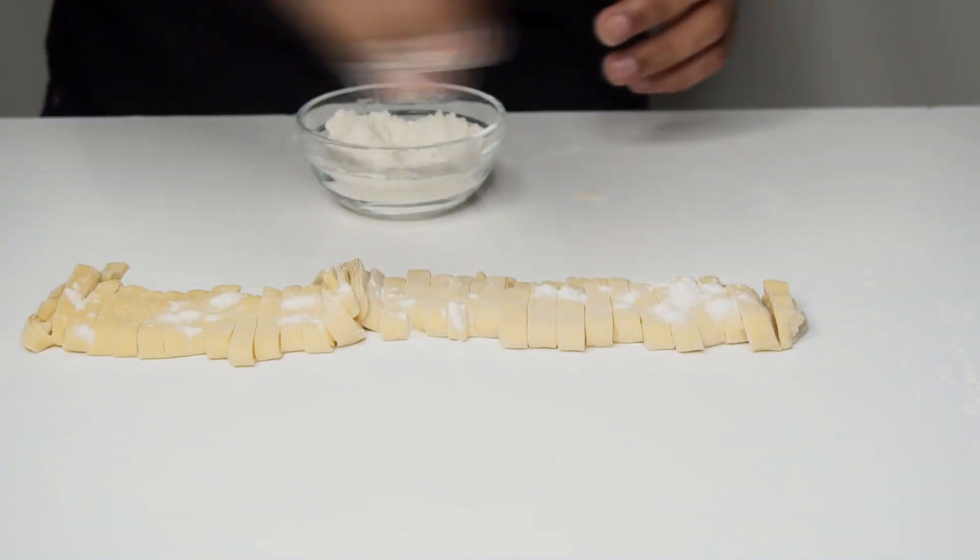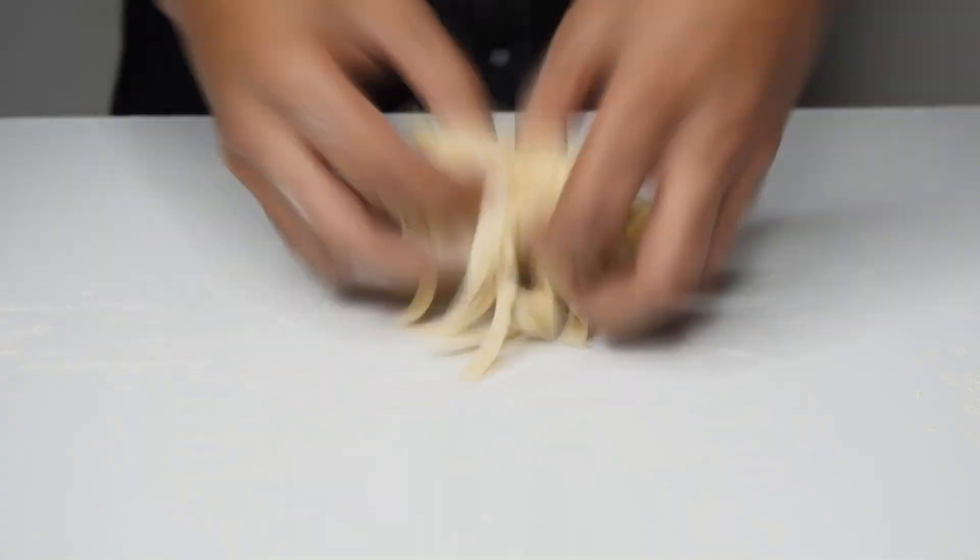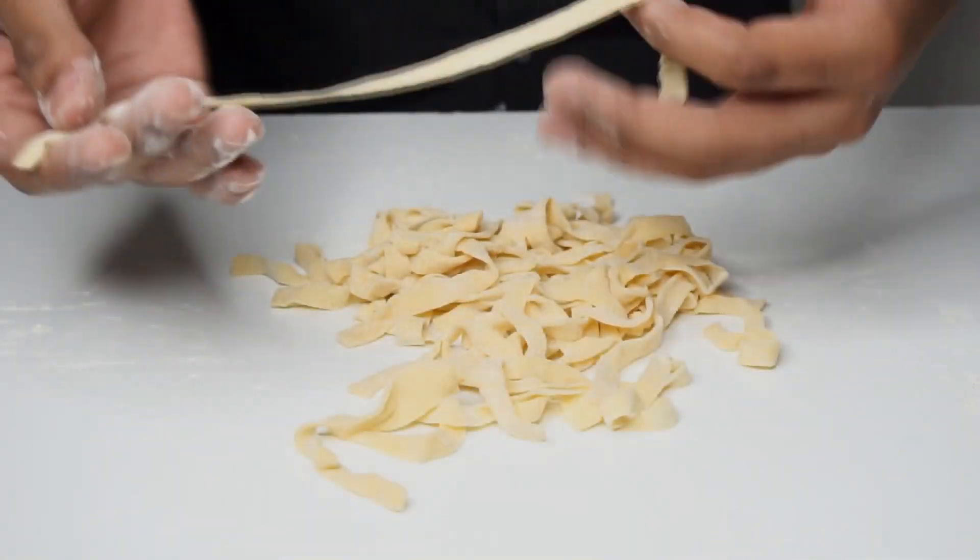Once cut, flour the top and bring it together using your hands from both sides. As you can see, we are left with these amazing noodles right at the comfort of your own house.